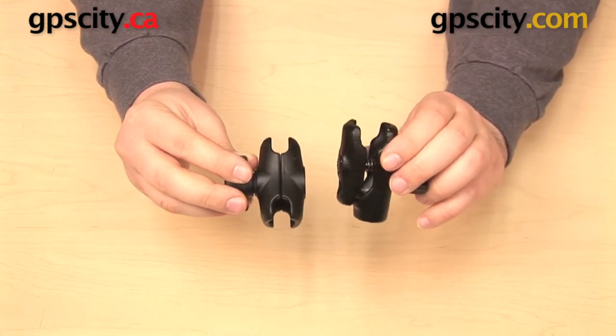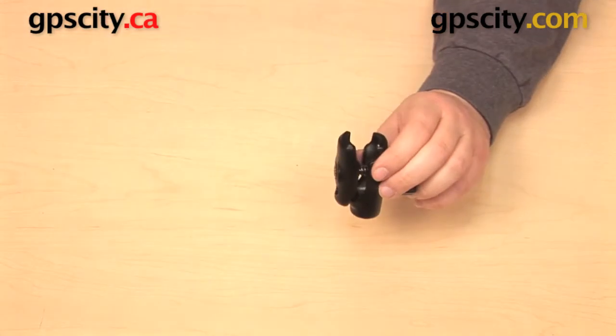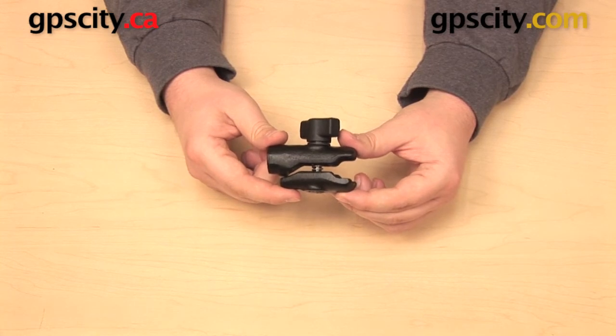The NPT threaded part is a little bit longer — maybe about a quarter of an inch longer — but they are certainly comparable. So that is a quick look at the Ram Mounts Ram-B-200-1.